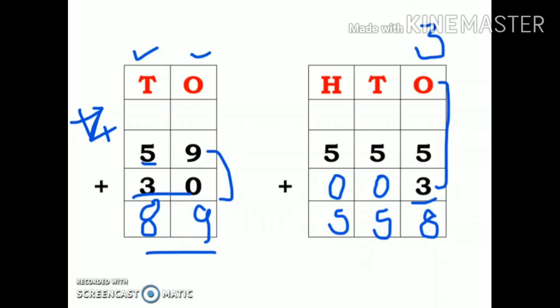I hope you have understood addition of 2-digit and 3-digit numbers. Okay, bye-bye.